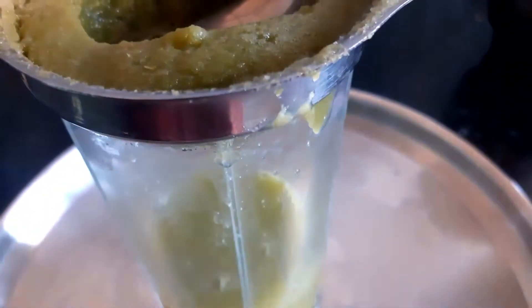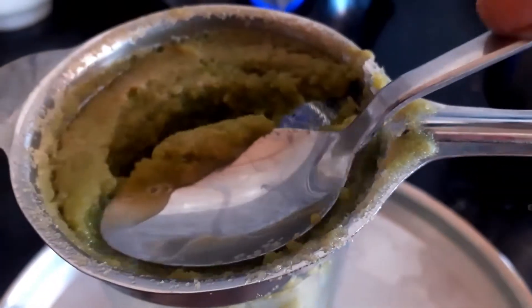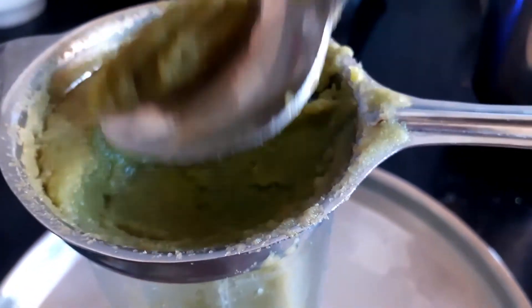We have the juice ready to put in the water. We have to filter the carrot, and the carrot is ready to put in the water.